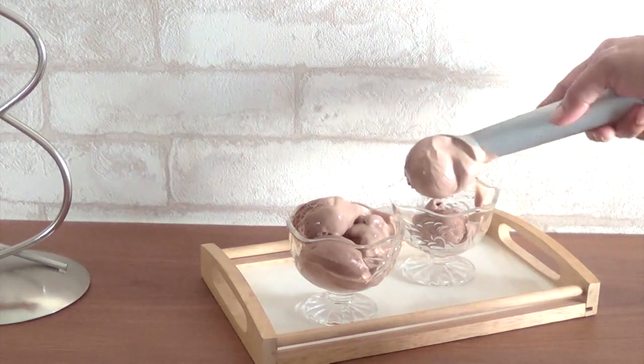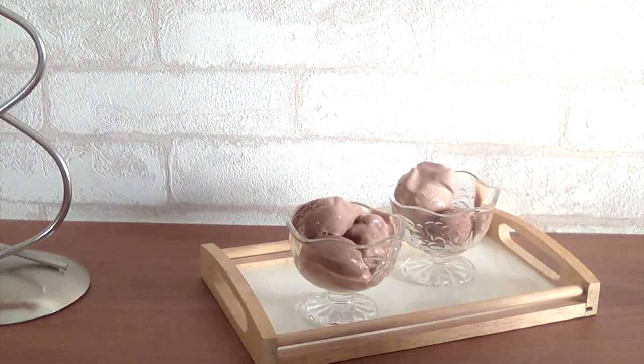Yes, there is ice cream! Nutella is also good — there is also a treat.